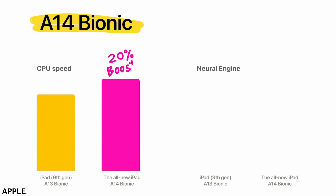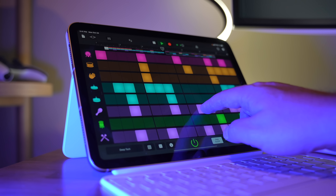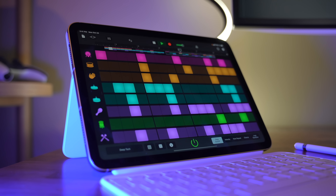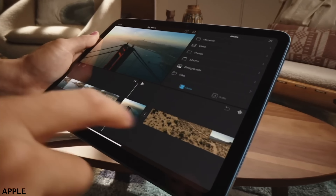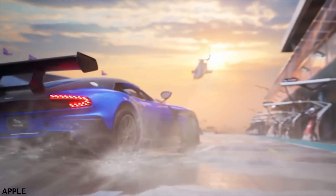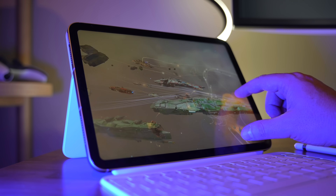Inside this yellow chassis is the A14 Bionic chip. Apple's not making a huge deal about it because it's kind of an older chip, but it's very usable — still very capable. You can edit 4K video on the base entry-level iPad. If you've got a big group project, you can work on that. If you want to play games like Genshin Impact, that's going to run no problem — lots of crazy graphics, and it's going to be nice and performant.